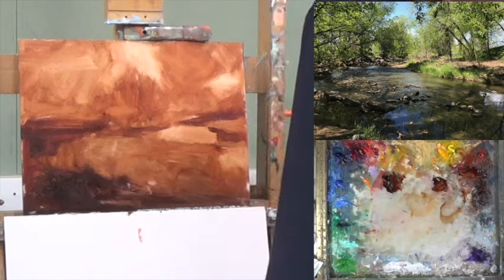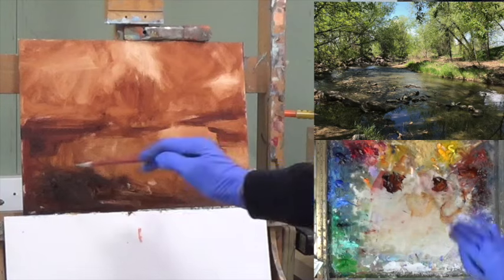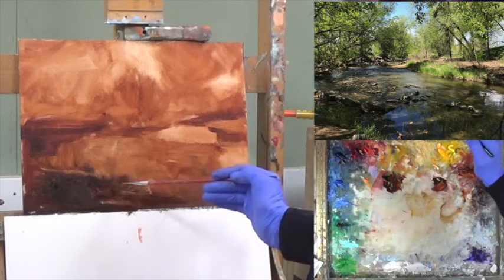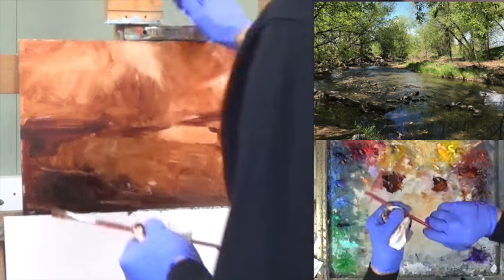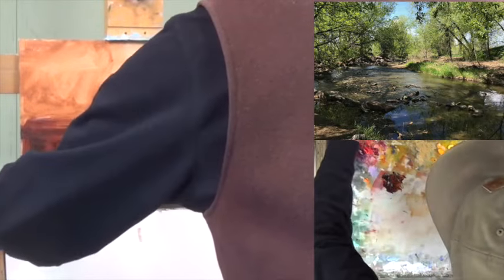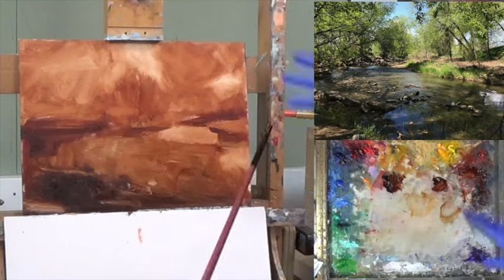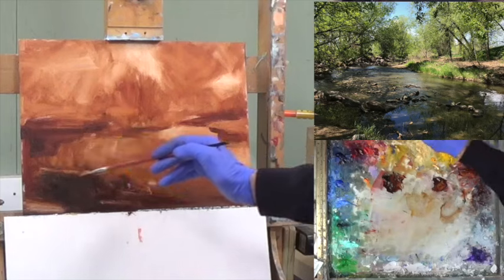I'm going to change to a slightly different brush — just a smaller flat, some sort of hobby shop brush that works nicely. There are some rocks here, with the tops of the rocks getting some reflection right in here, and a light right in here too. I need to secure my canvas — this old easel has been working for me for a long time. I keep thinking I should get one of those more sophisticated ones, but I've created so many good paintings here — it's like an old friend.